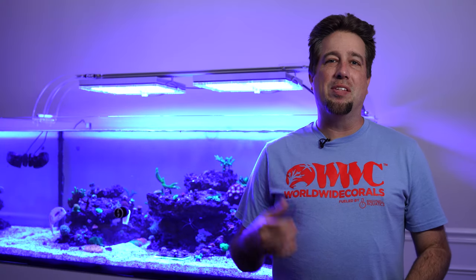Hey guys, Tommy here and on this update of my ELOS 200 gallon tank we're talking flow, corals, fish and water chemistry. Let's go.